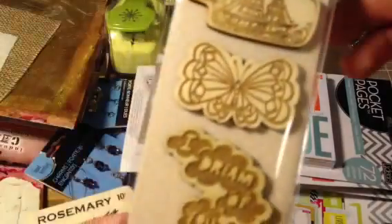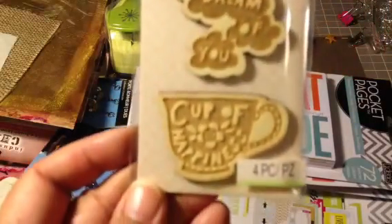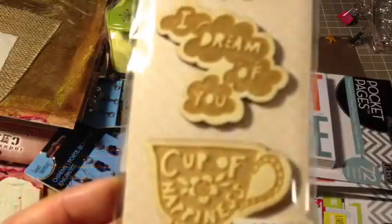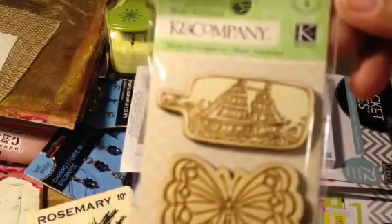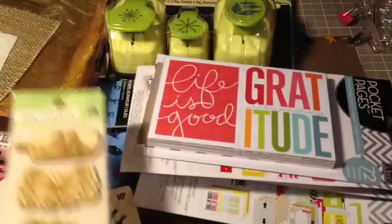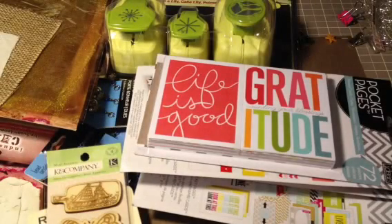Oh, and I forgot to show you these — I got these at Michael's. They're very cute. These were from K&Company and there's one of each wooden veneer in here. Very cute. I had to get those — they were regular price, but hey, you only live once. So that's it for today. I hope everybody has a great weekend and I'll talk to you later. Thanks, bye!